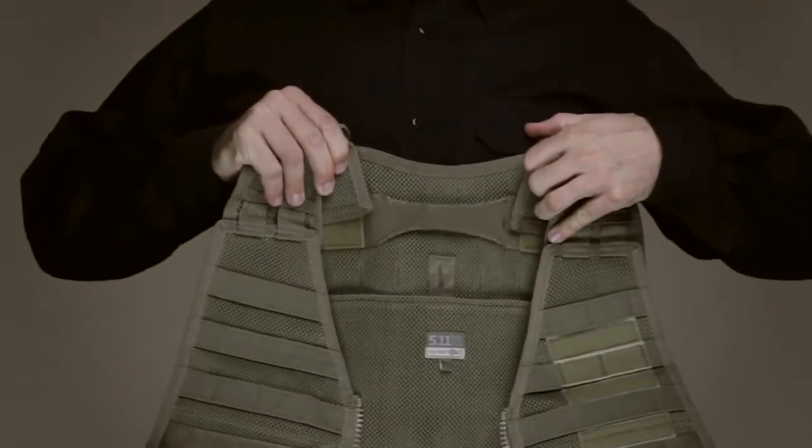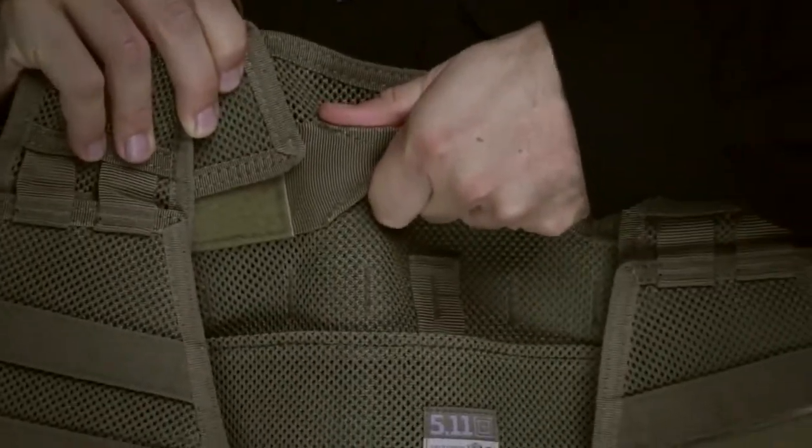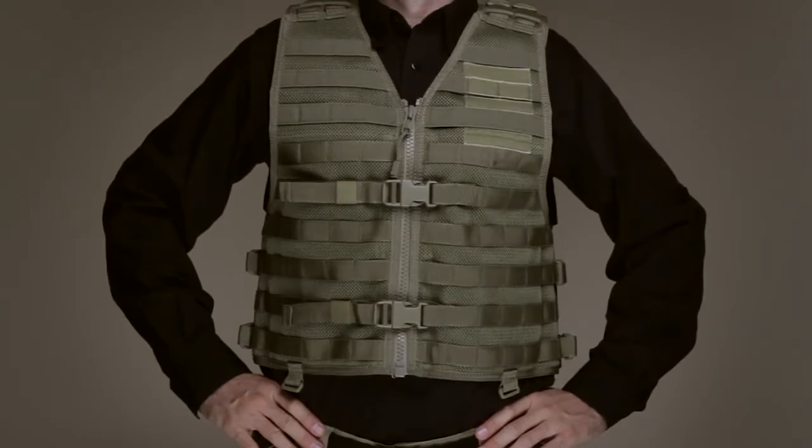There's even a hidden grab handle to facilitate an emergency exfiltration. This is the VTAC LBE Tactical Vest.